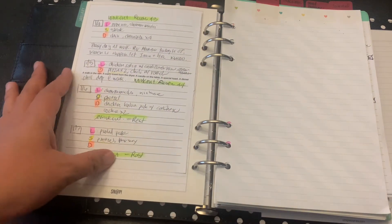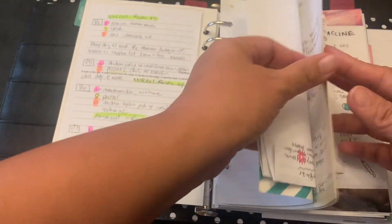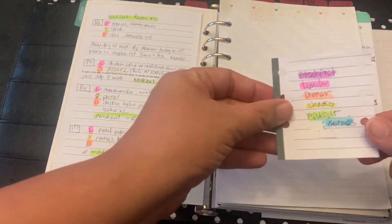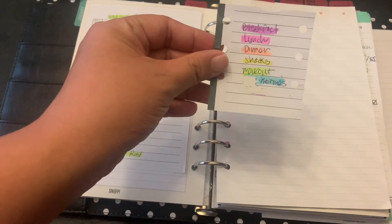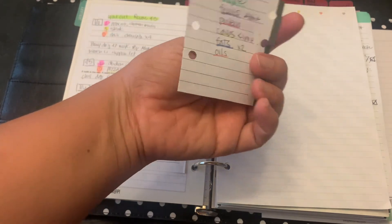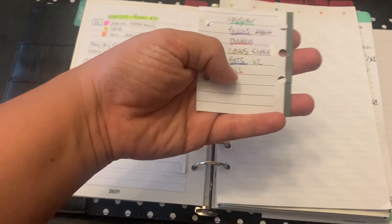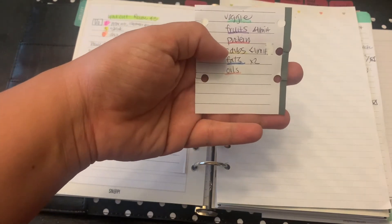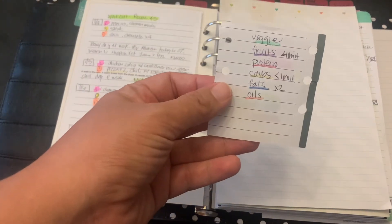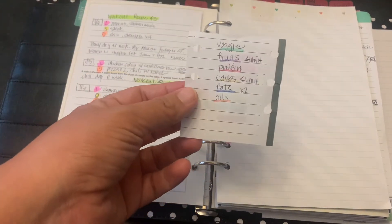It's color-coded, as you can tell, and I do have a little key. My key covers breakfast, lunch, dinner, snacks, workout, and ketones — all color-coded. I also color-code by food type: fruits, vegetables, protein, carbs, and fats and oils. My goal is to decrease carbs and increase fat, limit fruits, while veggies and proteins are always great. That's the key I'm using for the planner.